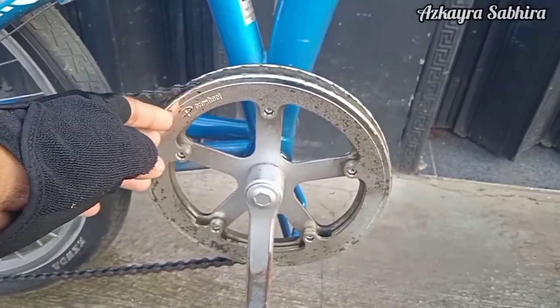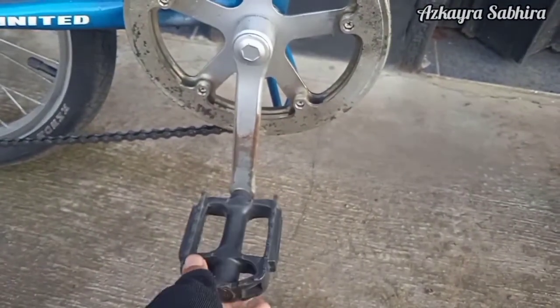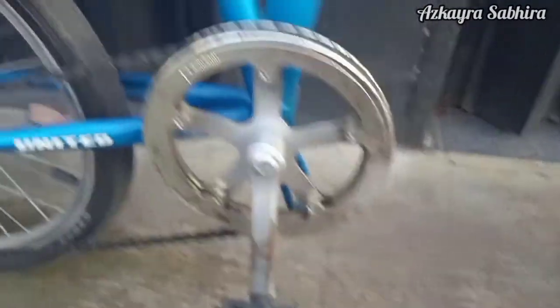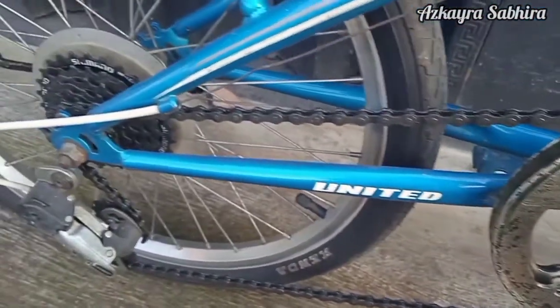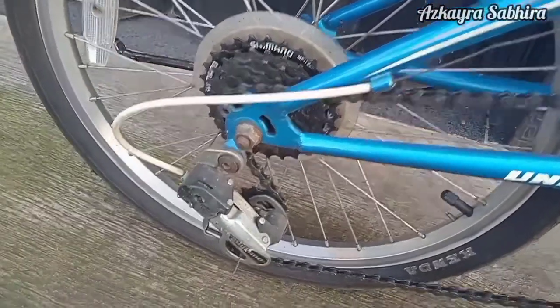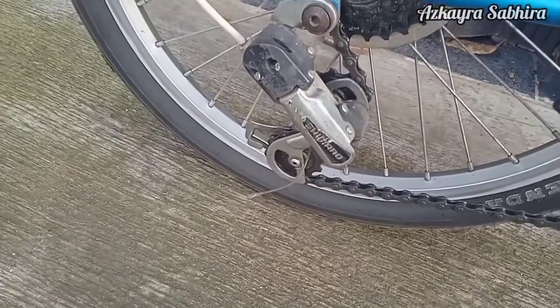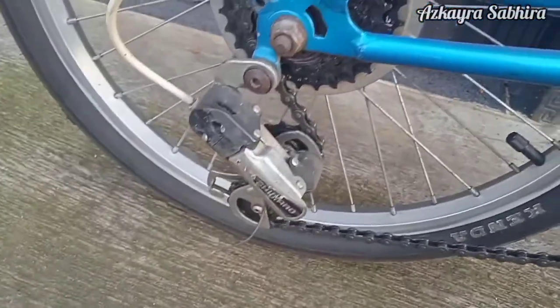Lanjut ke crank-nya, ukuran 46T dari Pro Wheel. BB-nya masih BB kotak. Untuk pedal berbahan plastik. Rantainya menggunakan KMC. Sproket-nya ukuran 13x28T. Untuk RD-nya menggunakan Shimano SIS 6-speed.